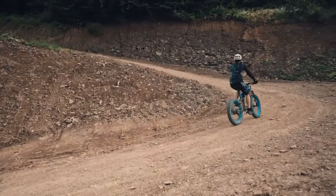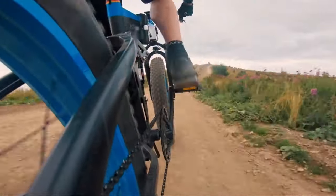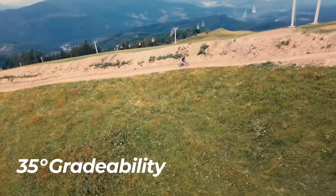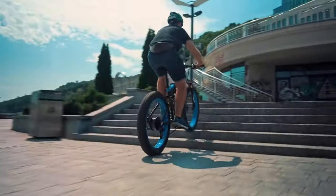With the SciRusher XF690, riding uphill is no longer a problem. The powerful motor will help you climb up to 35 degrees with ease. Its fat tires can easily pass through any obstacles, from small branches to even riding up the stairs.